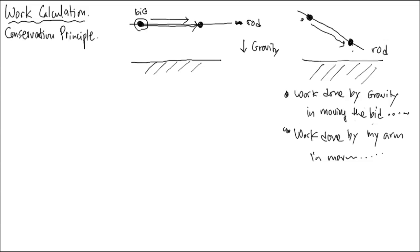Some things happen and don't look at it as a totality of work — work is not all done by my arm. It's all separate calculations. All the sources of forces acting on the object are calculated separately: work done by gravity, work done by my arm, and things like that.